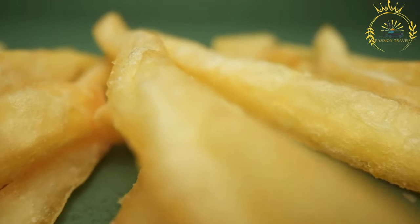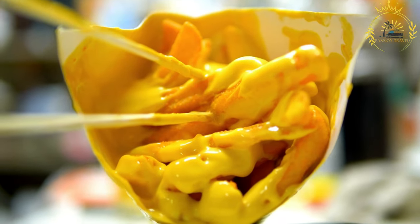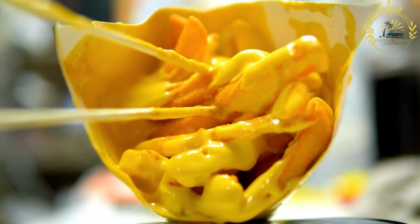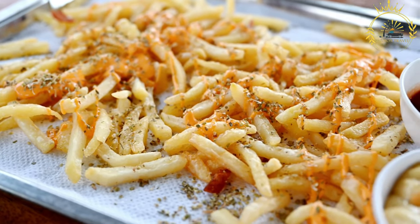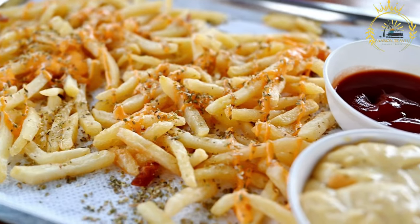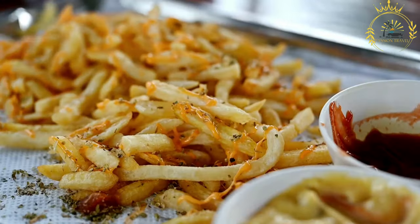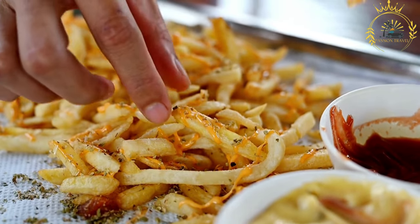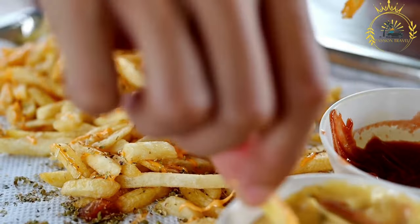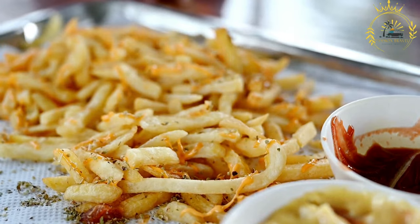Assemble the poutine: place the hot, crispy French fries on a plate or in a serving container. Sprinkle a generous amount of cheese curds over the hot fries. The heat from the fries will partially melt the cheese curds, creating a delightful gooey texture. Pour the hot gravy over the fries and cheese curds — the heat from the gravy will further melt the cheese and create a delicious, savory mixture. Serve immediately; poutine is best enjoyed while it's hot and the cheese is still gooey.